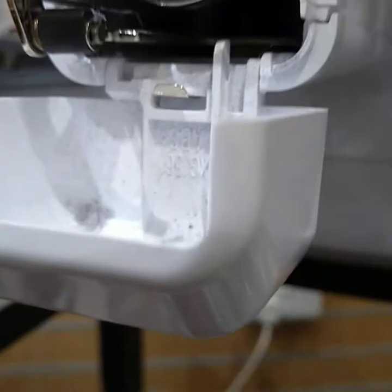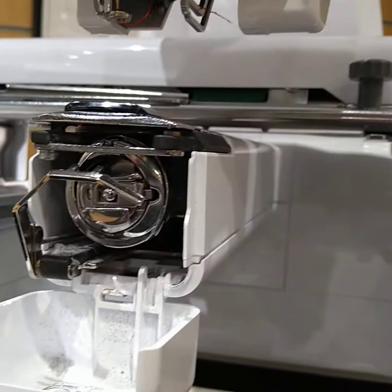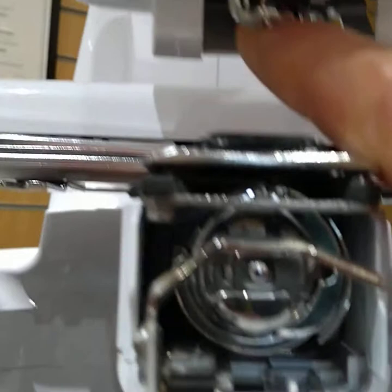We're going to have a look at taking the needle threader off this VR. The needle threader is the grey plastic piece up the back with the two little hooks, arms and hooks sticking out.